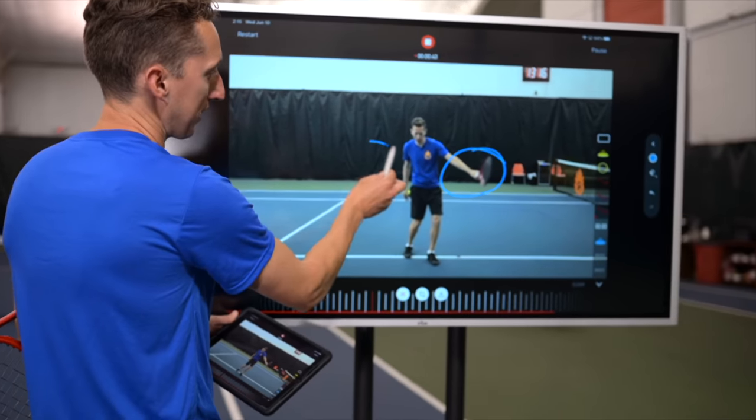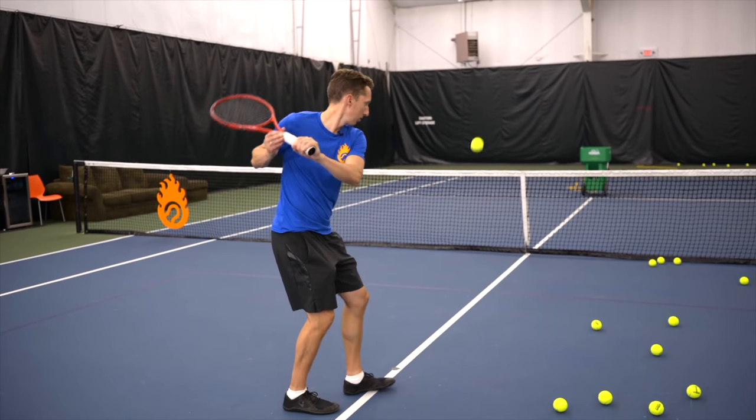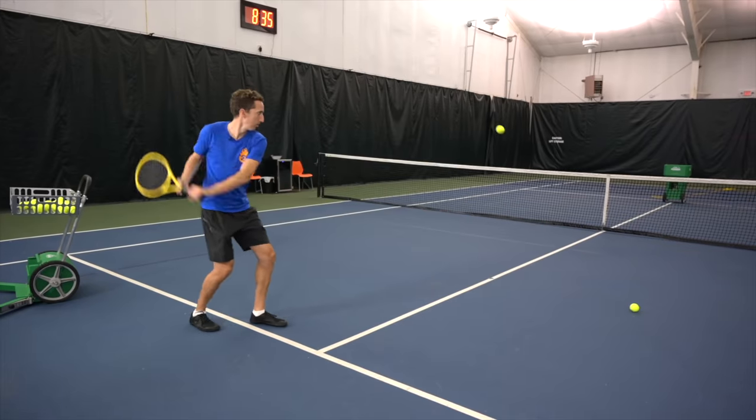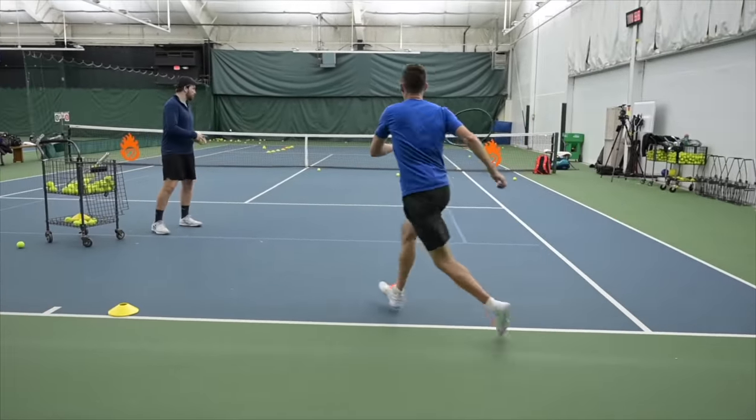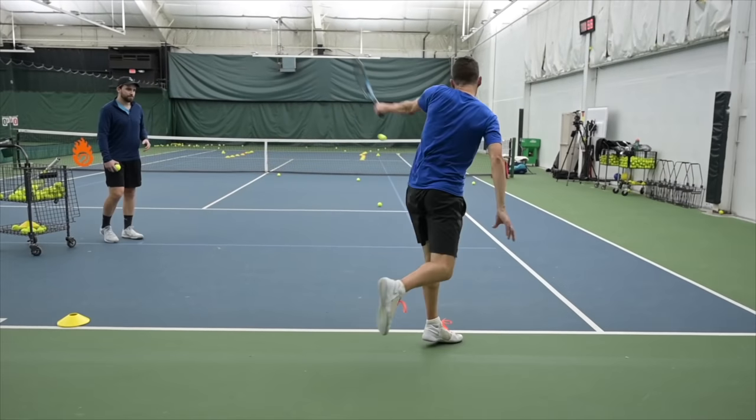If you ever plan on improving one of your tennis strokes, especially if you've been playing tennis for a little while, then this lesson is extremely important for you to watch. And if you don't understand these things, then trying to make an upgrade to your game can be super frustrating. You can end up just kind of chasing your own tail and giving up in the end.